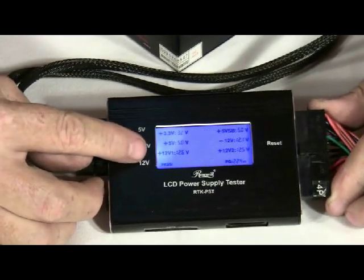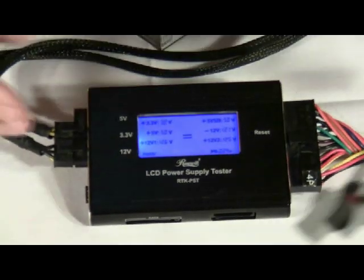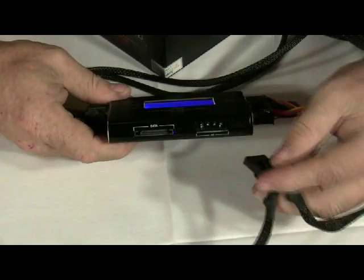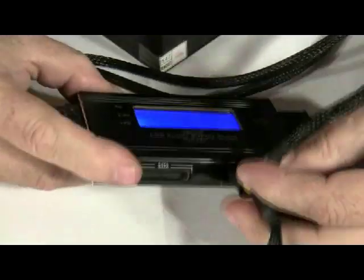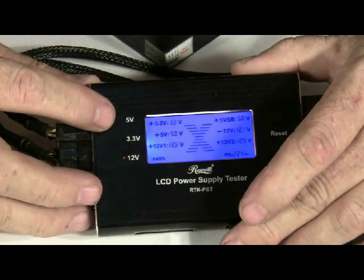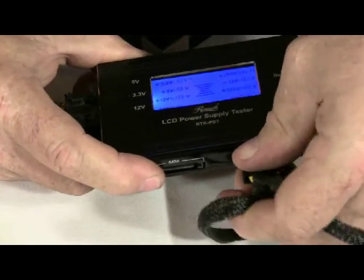It shows what the voltage should be and what it is actually reading. Next, we are going to plug in our different peripheral connectors. There is a place here for the 4-pin, and we have several on this power supply. I don't know if you can see it there, but the 12-volt and 5-volt lights are lighting up, which is the correct voltage for a 4-pin connector. We will check each of these.